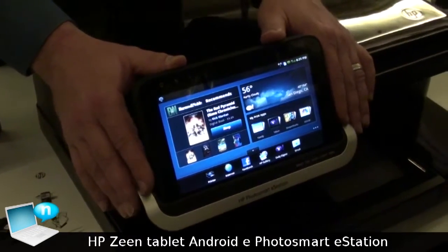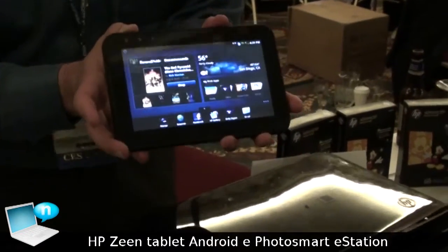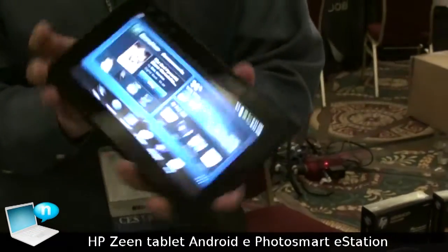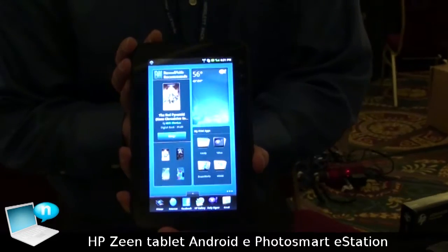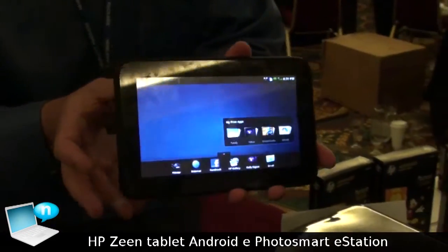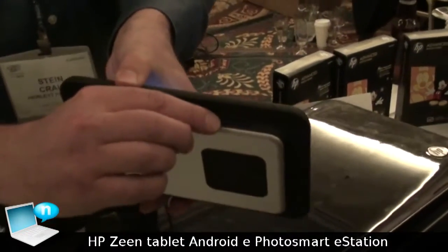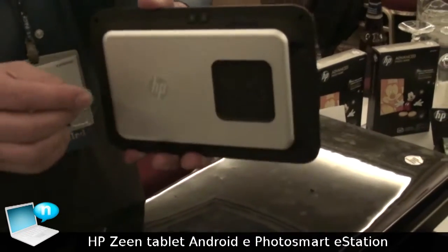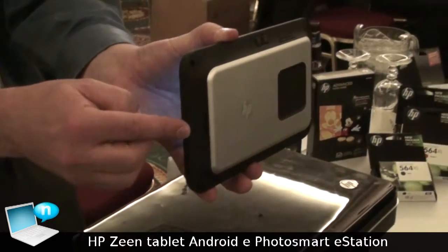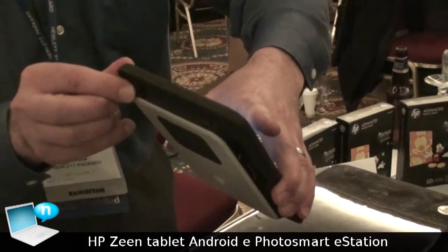What makes this device special is that it comes with a detachable tablet display that functions in landscape mode as well as portrait mode. This tablet has several ports in it. It can handle an SD card for memory, volume controls, a speaker, and a headphone jack to listen to music.